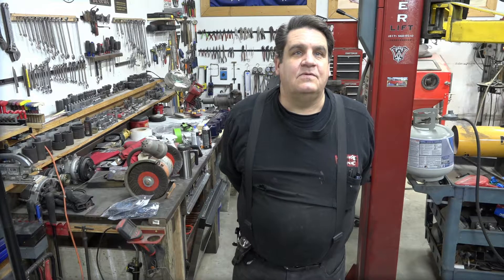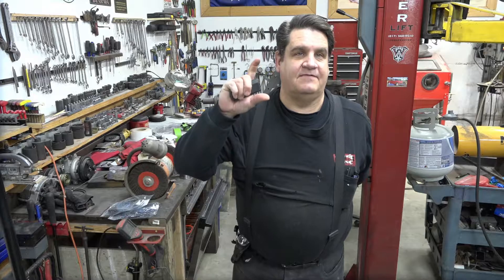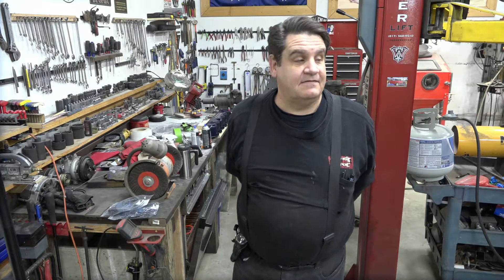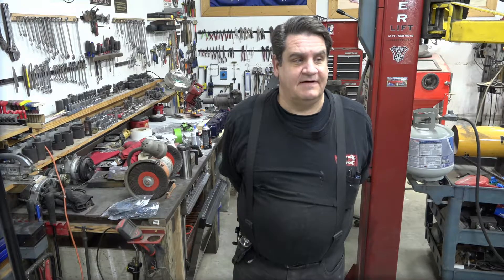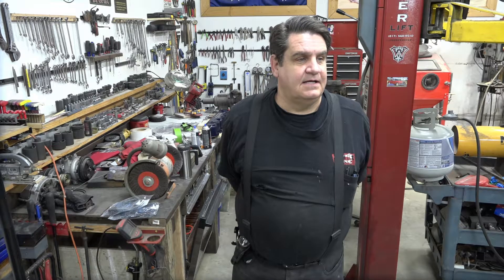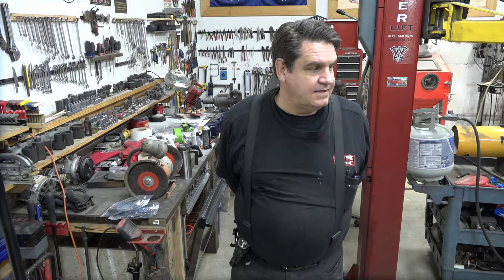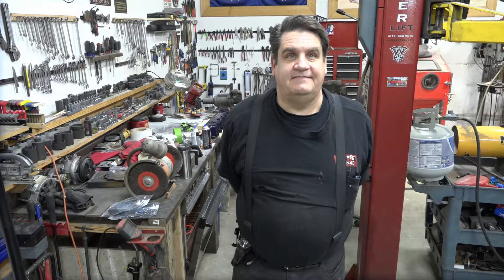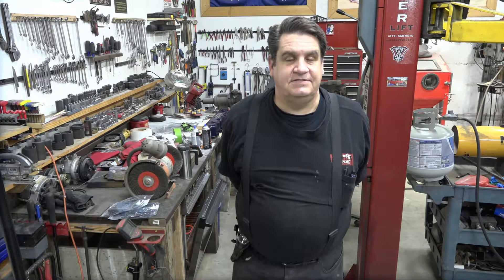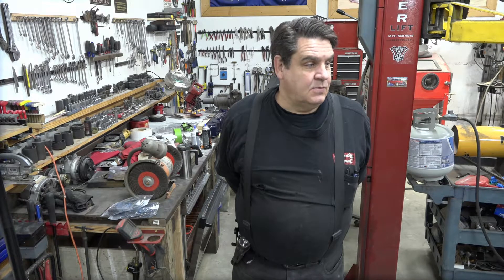Basically, to catch you up: we had to raise our valve cover and make it essentially a tall valve cover. Now, back in the day, I think Clifford made a tall valve cover, but they're no longer available. Your generic Chevy and Ford and Chrysler V8 — you can get tall valve covers a dime a dozen, but not for the Ford straight six anymore.